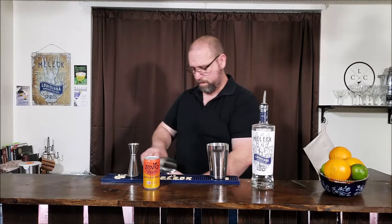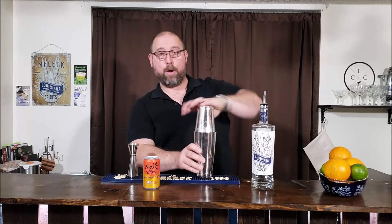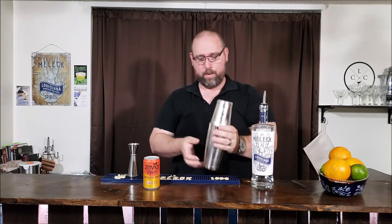From here, we're going to put some ice in our shaker, put it all together, and shake this part of it.